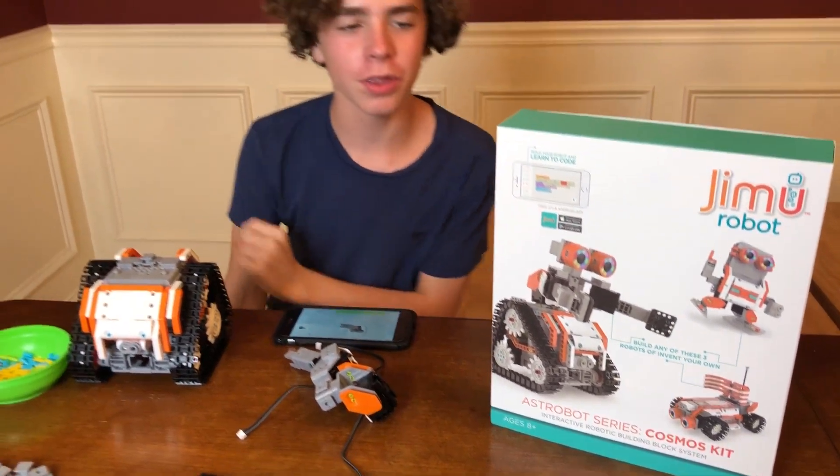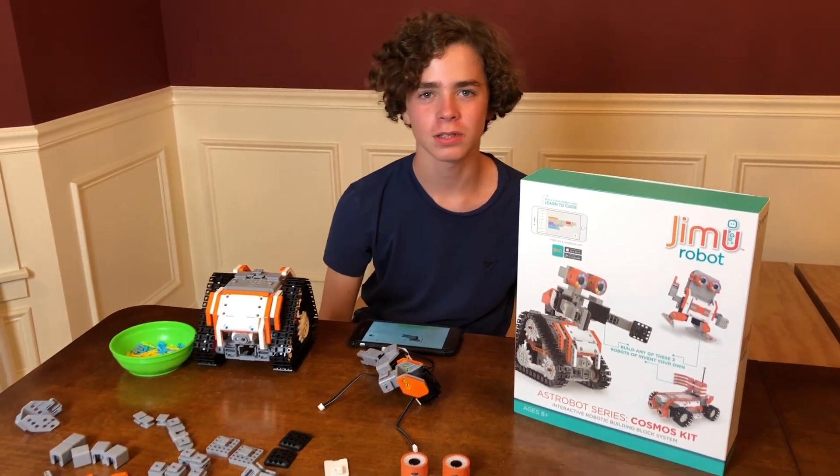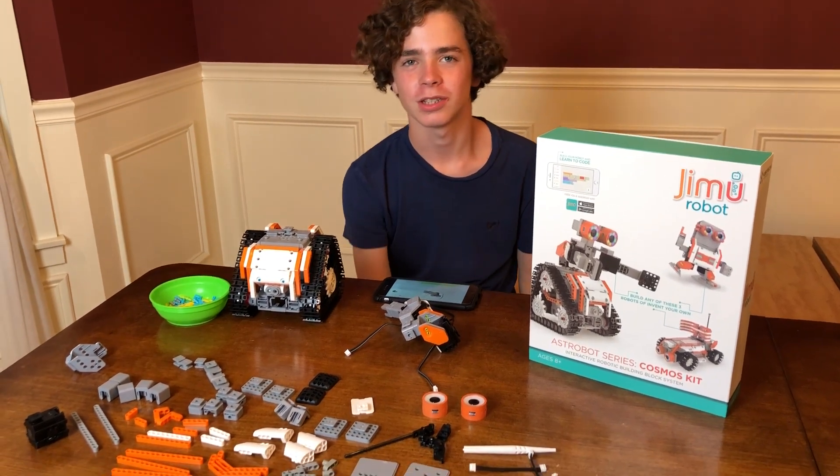Before we get started, we have to thank UBTech for sending this out to us. You guys are awesome. Thank you guys so much. Yeah, it's pretty cool.